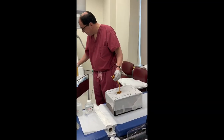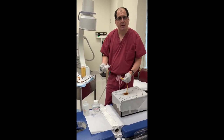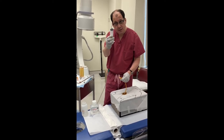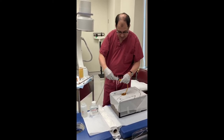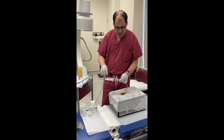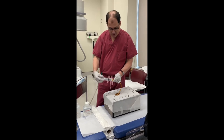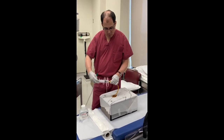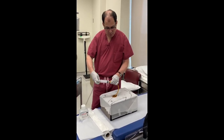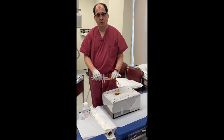Next, if you're still not sure whether the suprapubic tube is in, take your empty syringe, connect it, and pull back. You see that? This means it's properly placed in the bladder. The water goes in, water goes out — that's how you can confirm that you did a good job with the suprapubic tube.